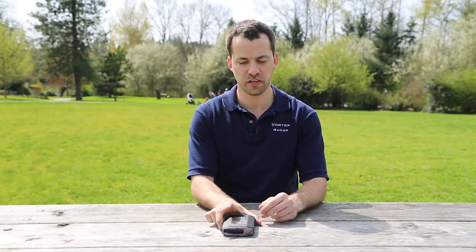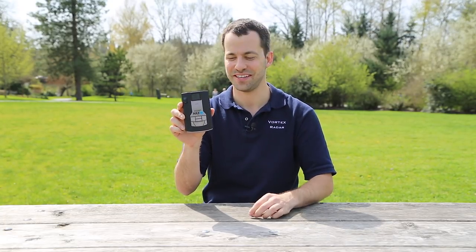Hey, what's up guys? In this video I wanted to go ahead and show you what the Wi-Fi firmware update process is like with the Escort Max 360C. I just picked up another one of these a couple of days ago and there was an update available. Escort has since released an update, as I talked about recently in another video, and I went through the update process and wanted to show you guys what that's like.